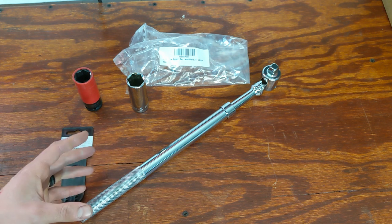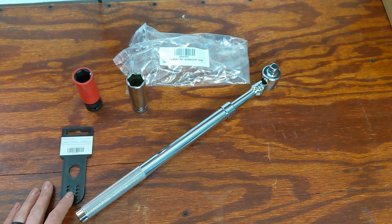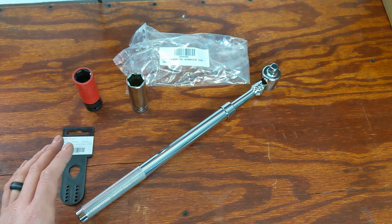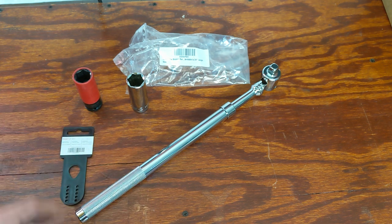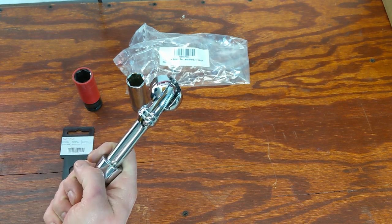A lot of people don't want to use a ratchet when it involves applying a lot of torque or breaking away something that has a lot of torque applied to it — they want to use a breaker bar so they don't take the chance of damaging their ratchet. That's the idea behind a breaker bar: plus you get leverage and don't have to worry about any teeth breaking or anything.